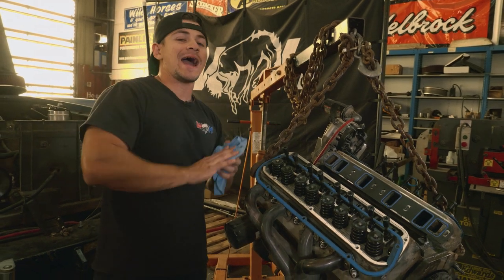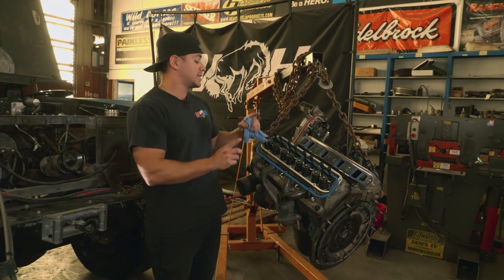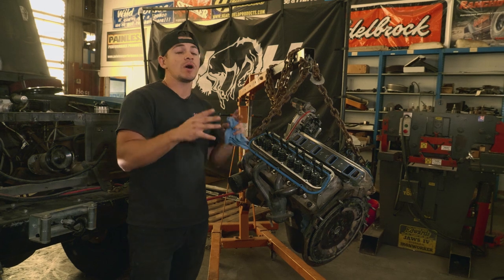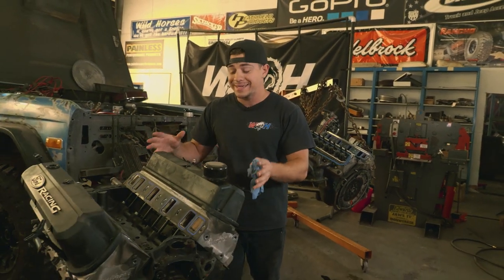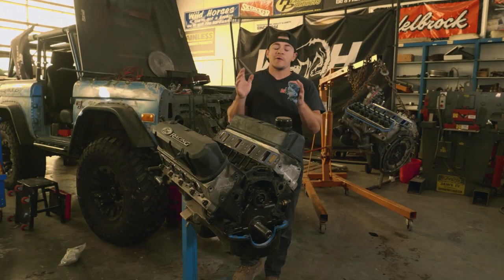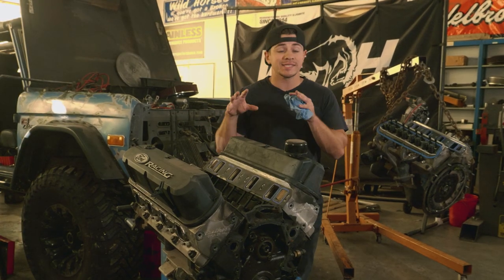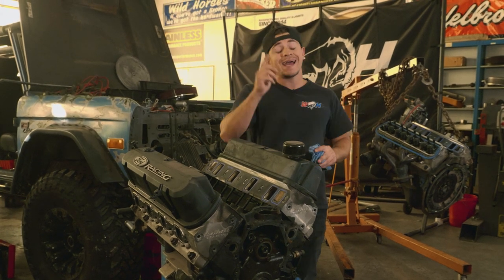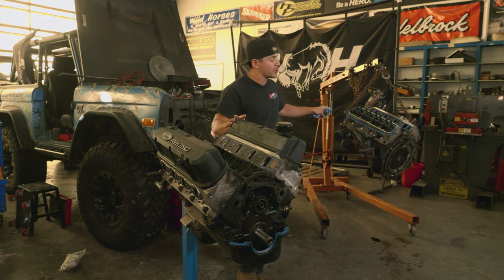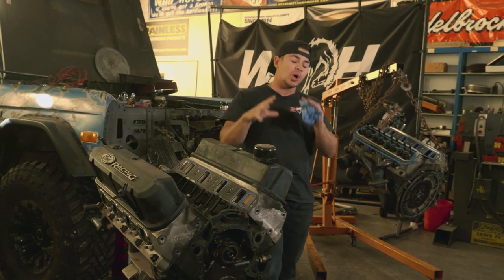We've got this sucker out. Before I dive into the future plans for the Pitbull and this engine, I want to highlight that this is one of two engines that have had this problem. Not only did the Pitbull's lifter start going bad, but on my mom's Bronco — with the exact same engine built around the exact same time — her lifters also started going bad and wearing out the cam. That has spawned the next upgrades for both Broncos: a full roller engine. These two 347 strokers are going to be outfitted with full roller setups from Edelbrock.